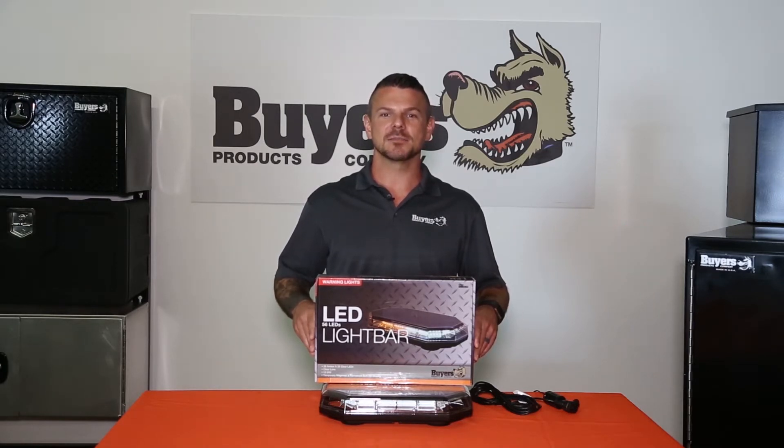This light has 56 bright LEDs — 28 amber and 28 clear. LEDs are great because they last longer than traditional bulbs and consume less power.